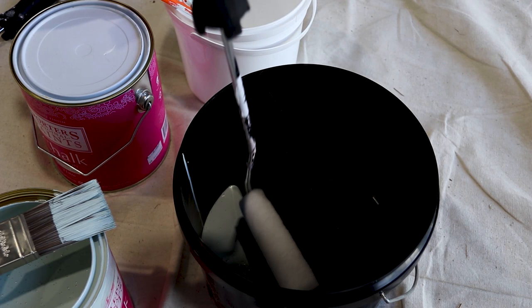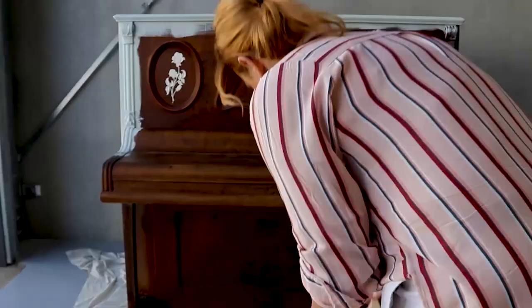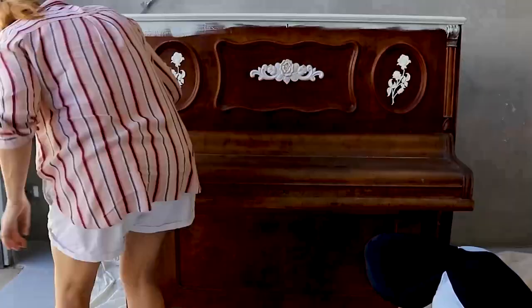I grabbed this paint from my local Bristol store. It's a beautiful light green chalk emulsion paint, which will give the piano an interesting look when it's all finished.